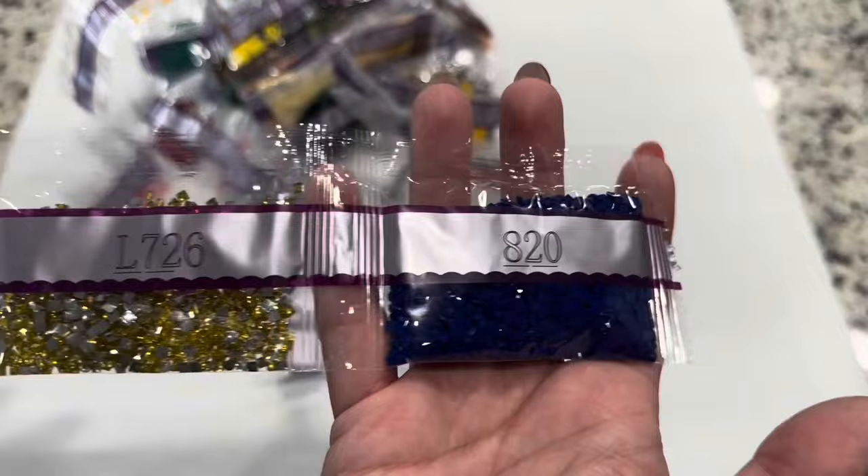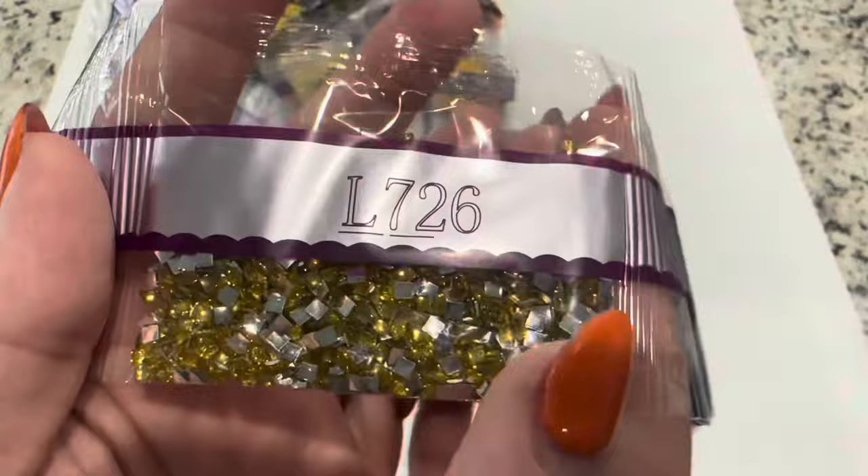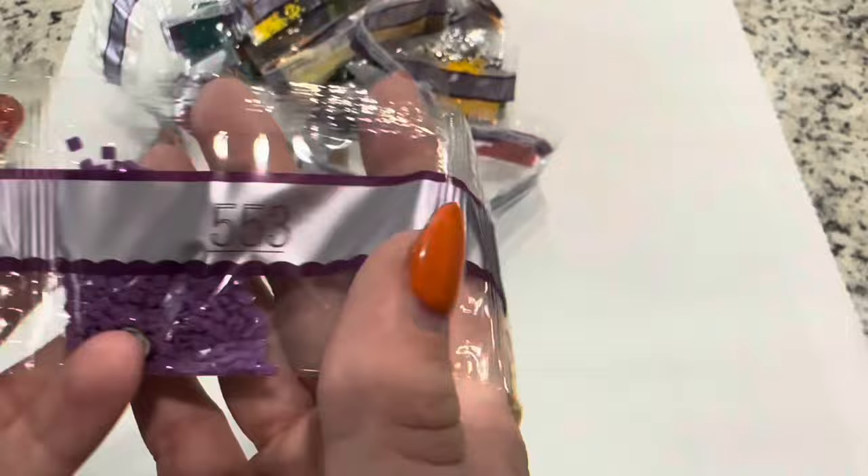For our very last chain we are going to have the crystal. This is L726 — Diamond Art Club calls it an iridescent, or sometimes it's called a crystal, but it'll be really pretty on this painting.